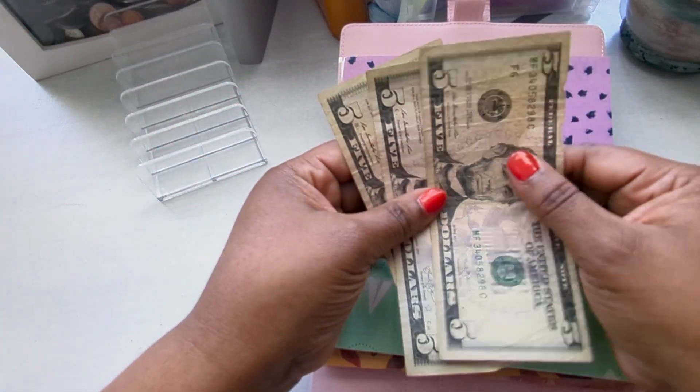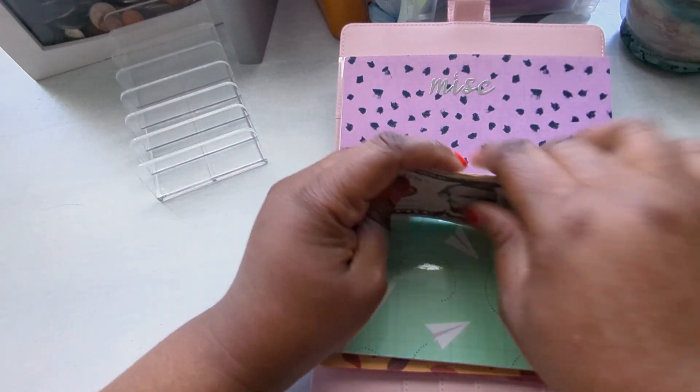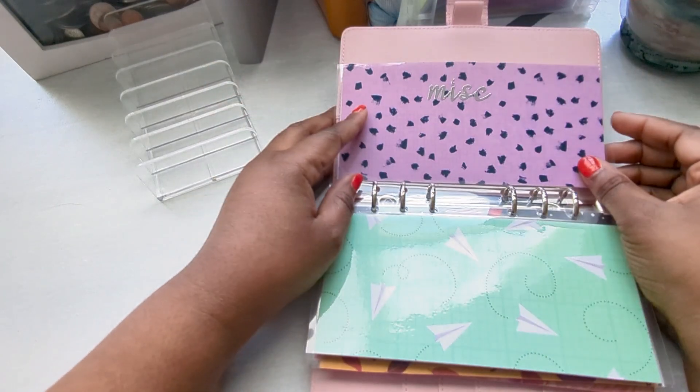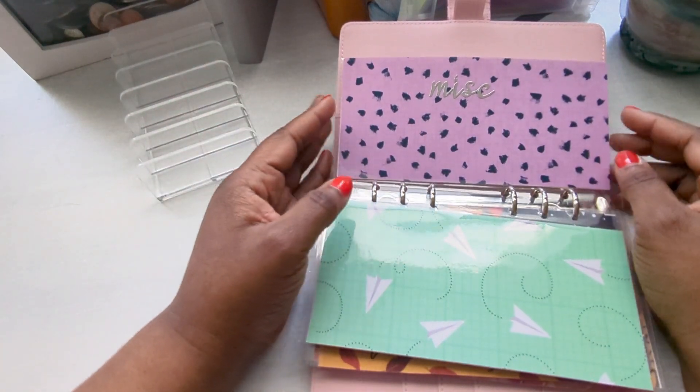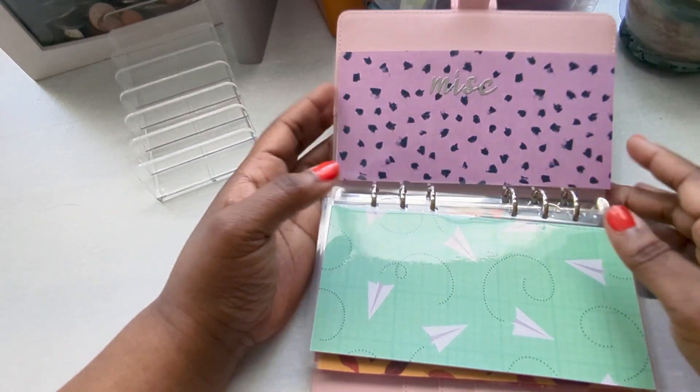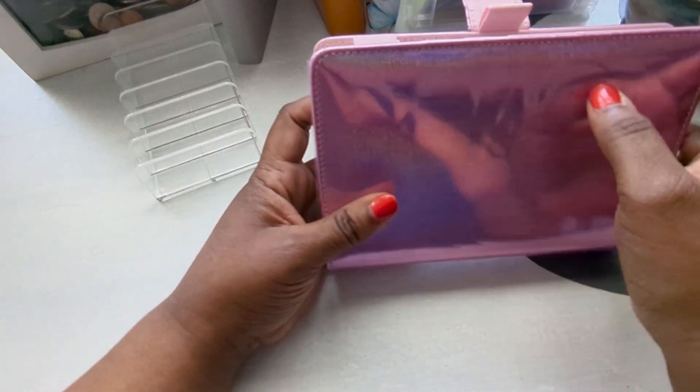There's another $5 for Miscellaneous, bringing it to $15. By the time she gets to the dorm she doesn't have a lot of stuff to figure out — I'm trying to get her to start living off the bare minimum.